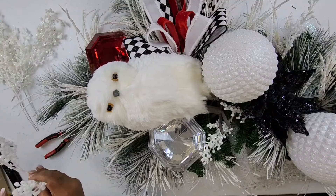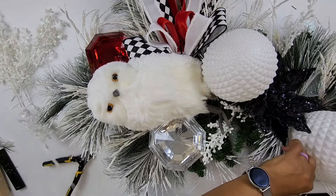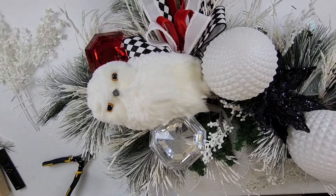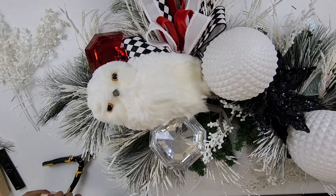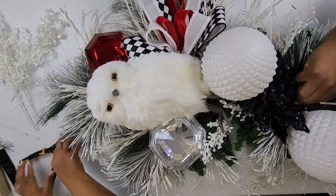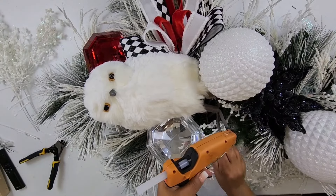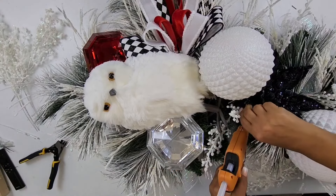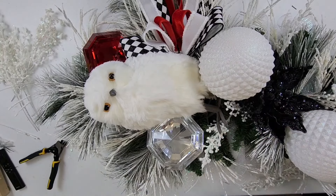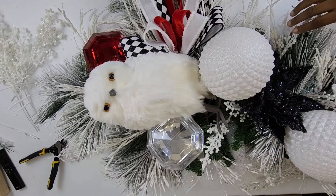So it kind of keeps that wintry look I'm looking for. Anywhere where we see a gap we're just going to fill it in and glue it in — especially covering up some of the mesh. It's always good to have a filler bush. So we're going to go ahead and start filling in the gaps, get these glued in, and show you a final product.